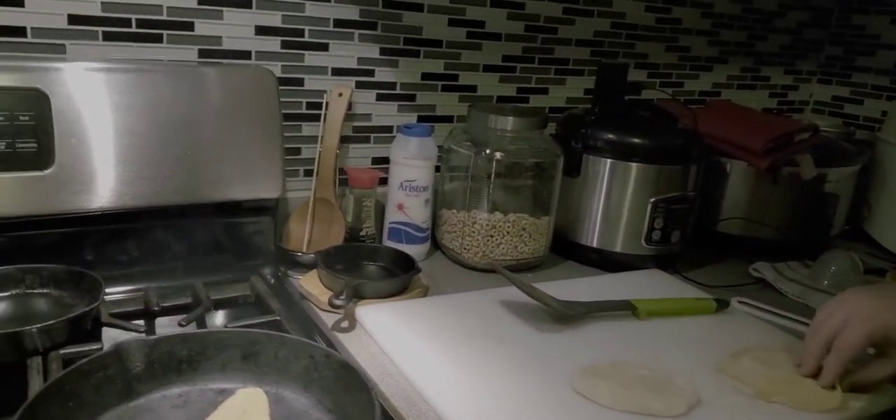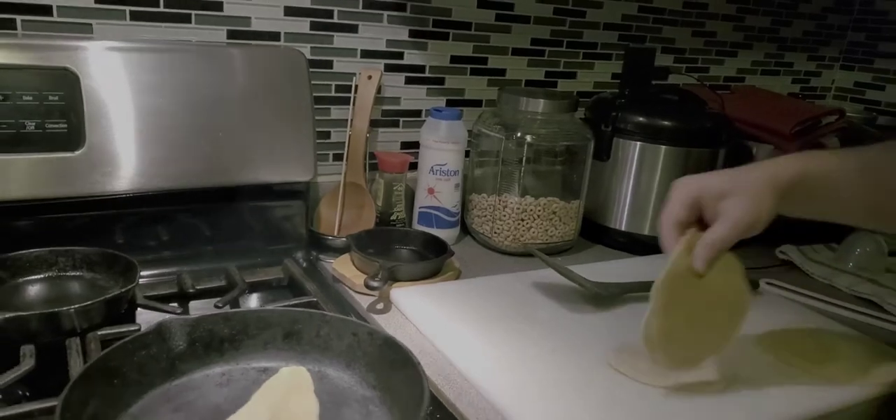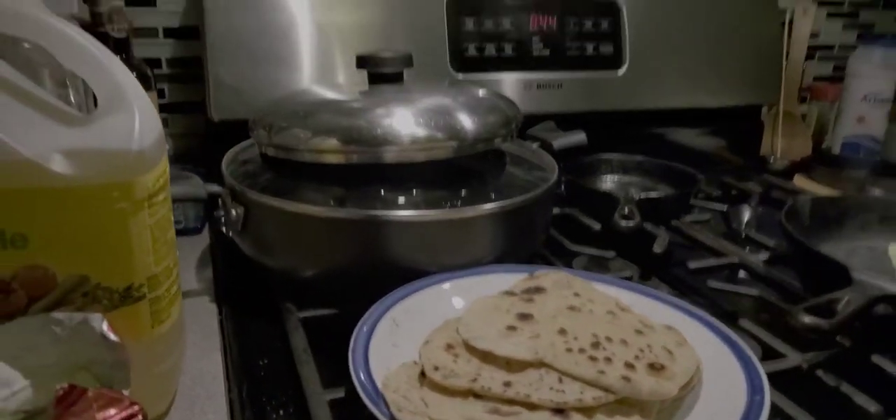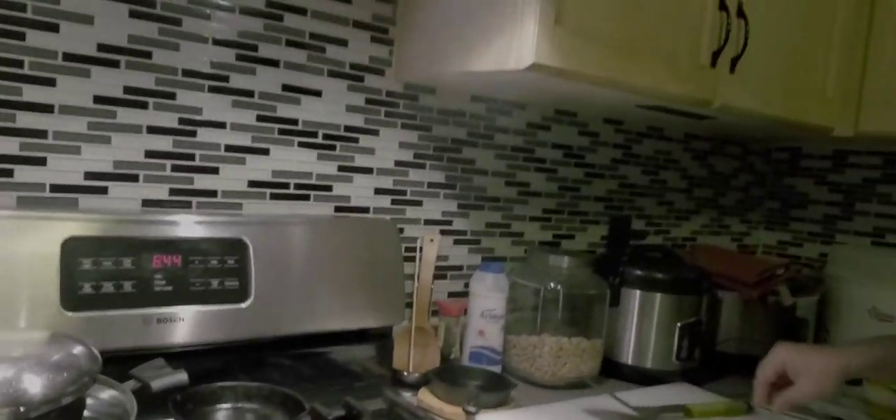Yeah, Daddy's making roti. First attempt — Daddy's first attempt at roti.